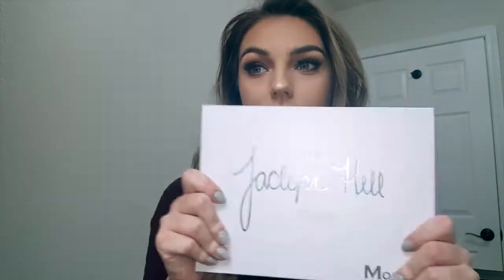Hey guys, it's Jamie. I'm back today filming a little tutorial on a really simple smoky eye I created using the Jaclyn Hill palette. I hadn't done any looks with it in over a month, so I sat down to film with no idea what I wanted to do, and I just started going and ended up with a super dark smoky look that was also super easy.